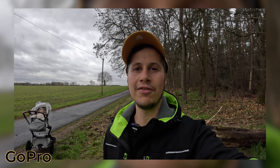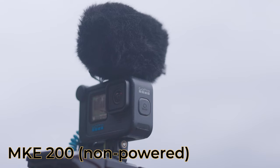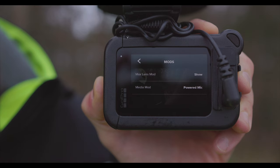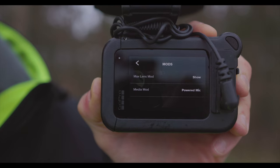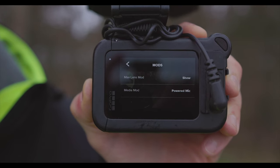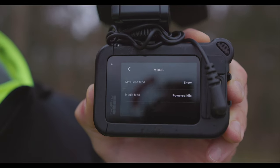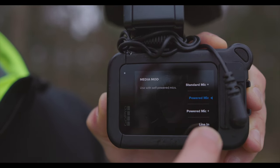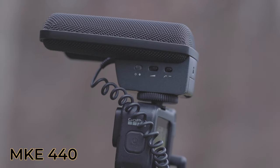Here's the internal microphone of the GoPro Hero 11 Black. That is the microphone of the media mod. Here's my Sennheiser MKE 200. Since the Sennheiser MKE 440 is a powered microphone, you need to select 'powered mic' on your media mod, and if it's still not loud enough you select 'powered mic plus'.